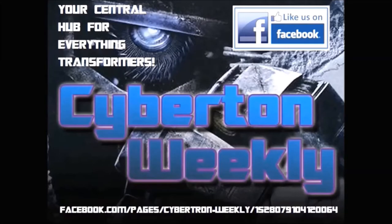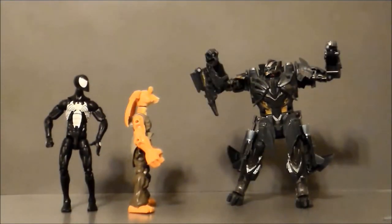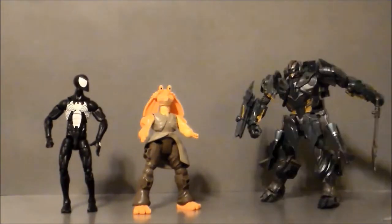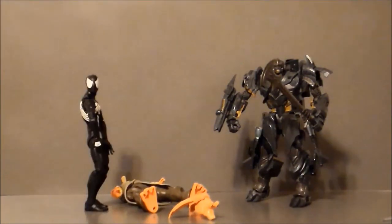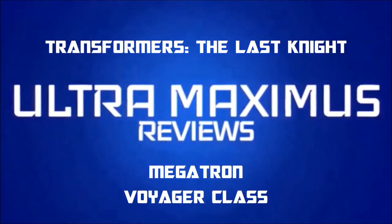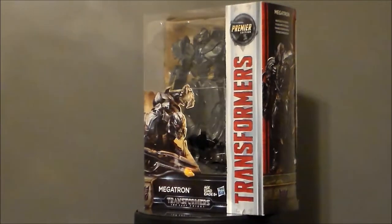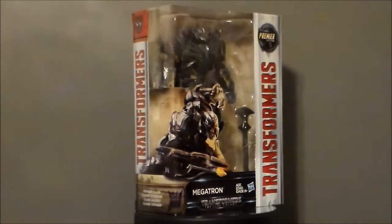Cybertron Weekly is your central hub for everything Transformers. Hello YouTube! Ultramaximus back with another toy review! And today we're taking a look at another Transformers figure. It's from The Last Knight — it's the Voyager Class Megatron.